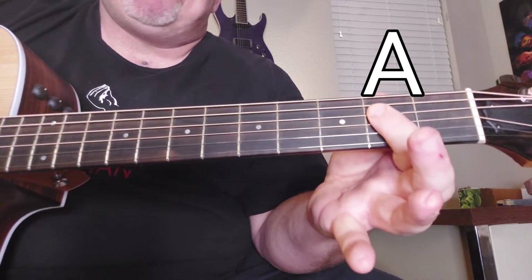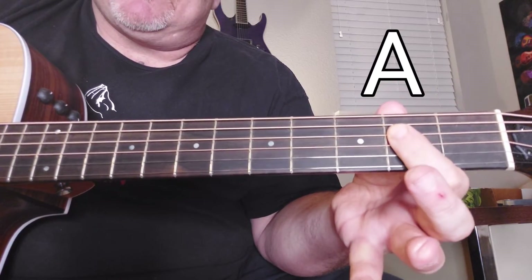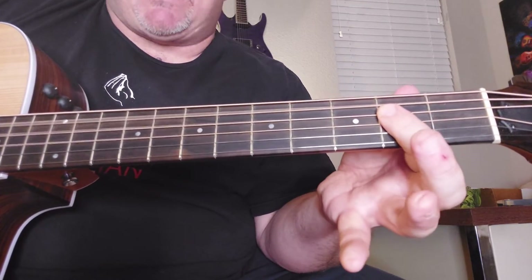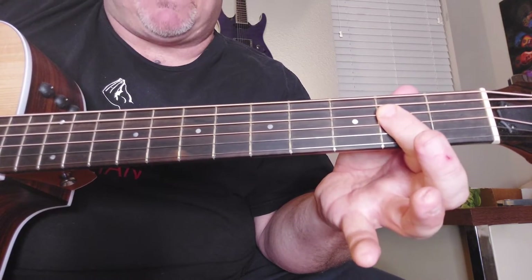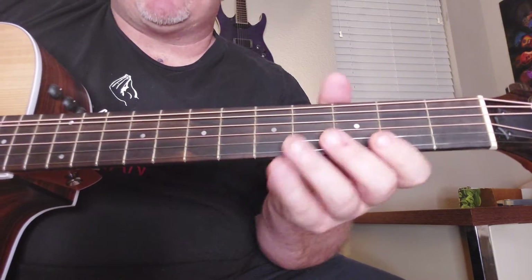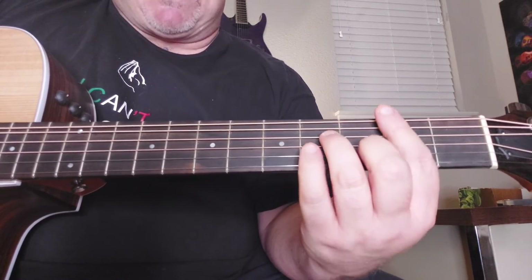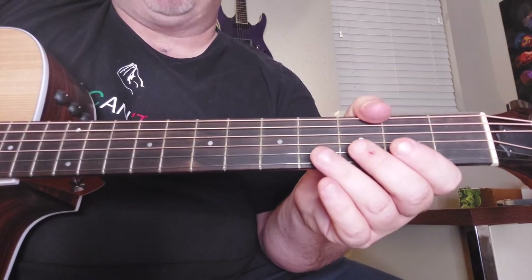That's when you hit the A — just a regular A. And when she goes up with her voice, you hit the A like that. So that's the intro. There's only two parts to this song. The second part — I'm going to break it down for you. It's pretty simple.